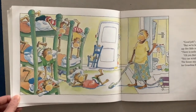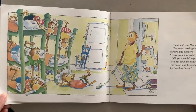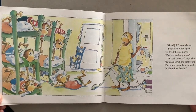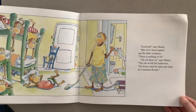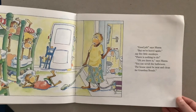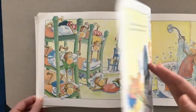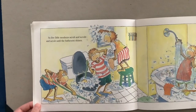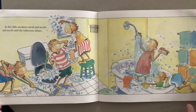"Good job," says mama. "But we're bored again," say Five Little Monkeys. "There is nothing to do." "Oh, yes there is," says mama. "You can scrub the bathroom — the house must be neat and clean for Grandma Bessie." So the Five Little Monkeys scrub, and scrub, and scrub, until the bathroom shines.